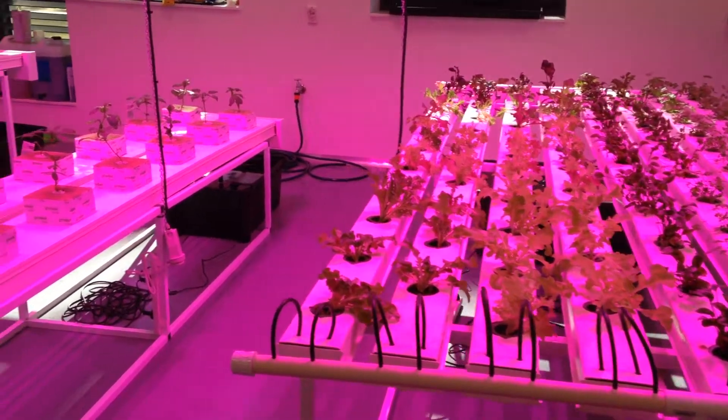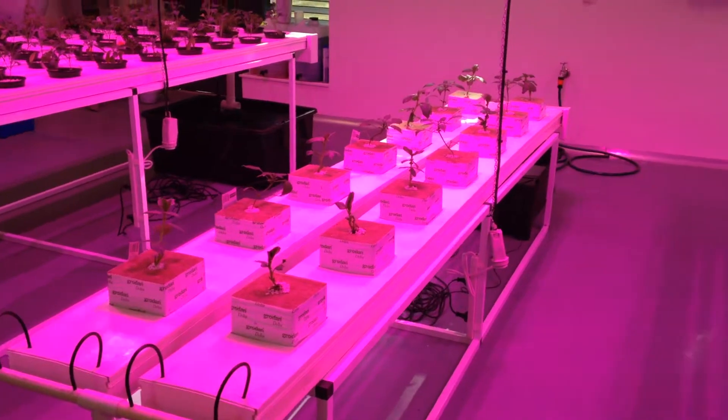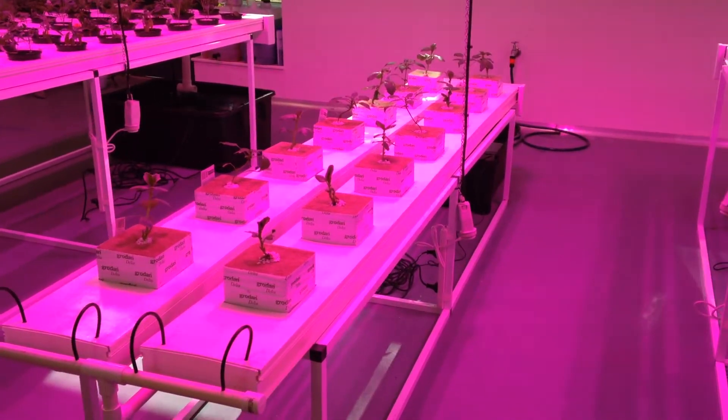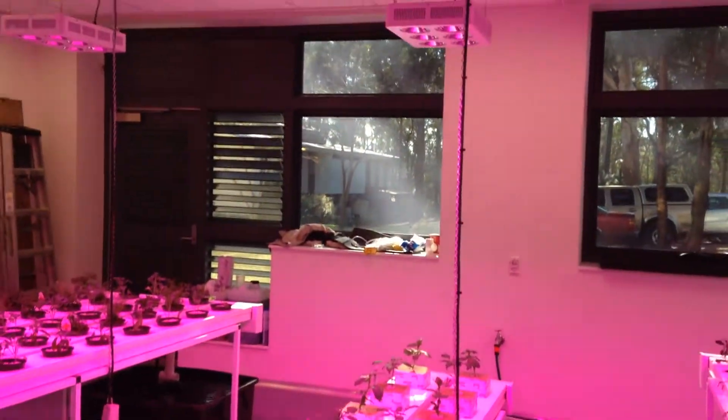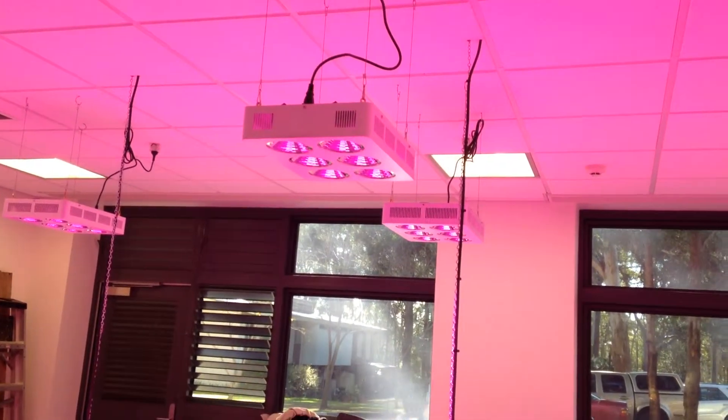The next bench we've got broad beans and chillies in. This is what we call our three meter tomato bench, and again two Leadmaster 600s over the top of those.